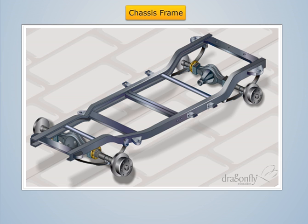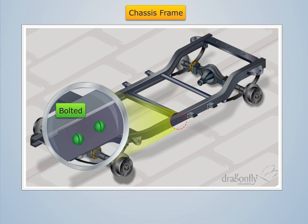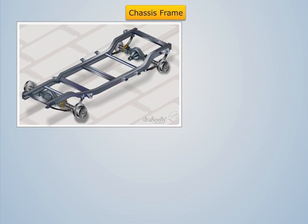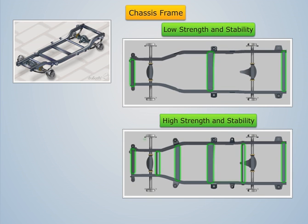These longitudinal or side members are joined together with cross members with the help of bolts or rivets. Generally five to six cross members are used to give good strength and stability to the chassis frame.